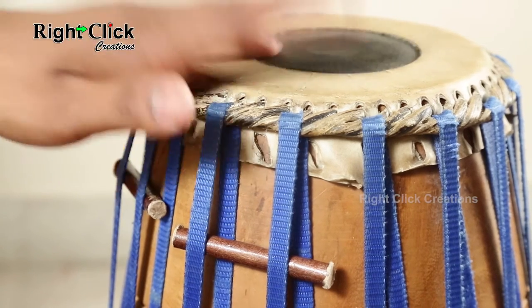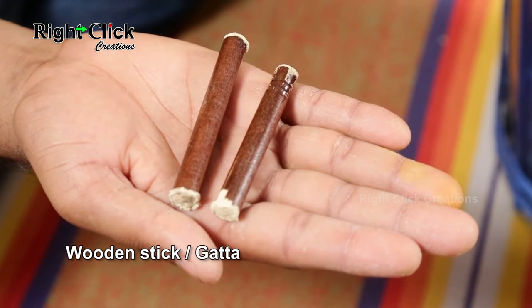Tuning of mradangam is performed with the help of a small wooden stick called a gatta.